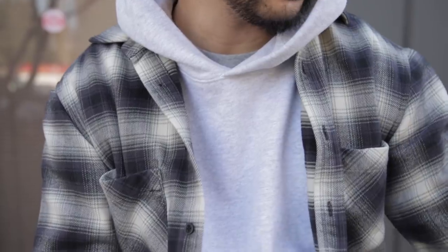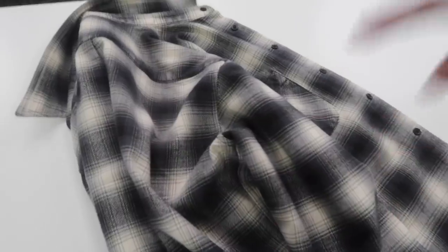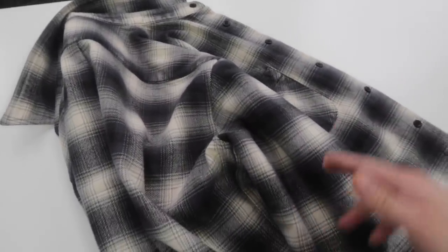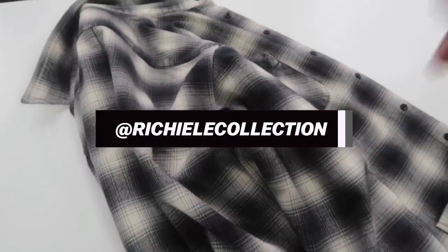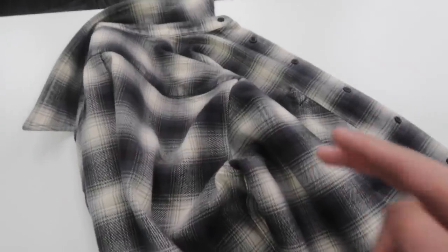Crazy, crazy quality. I just wanted to let you guys know right here — exclusive announcement. Stay tuned. Make sure you guys follow the Instagram right here, Richie Lee Collection. We will be dropping these in the next drop very, very soon.